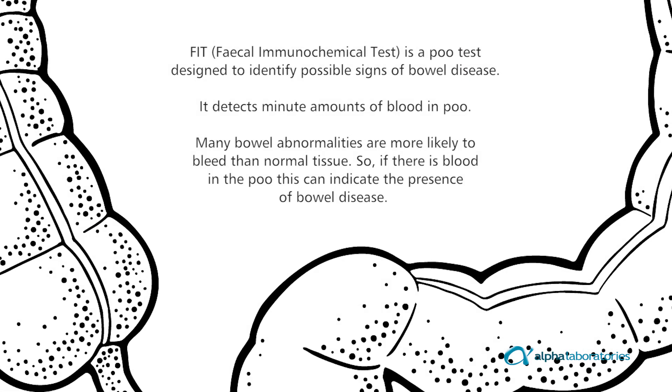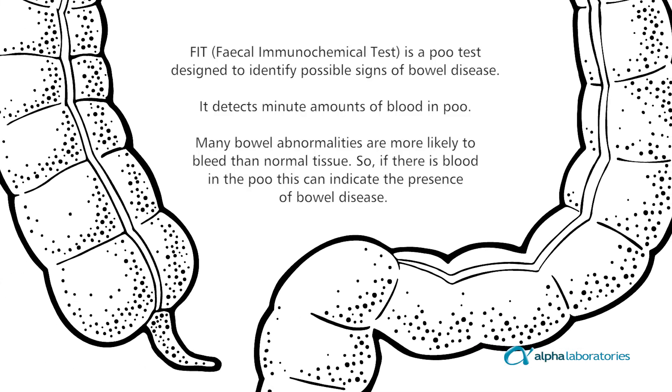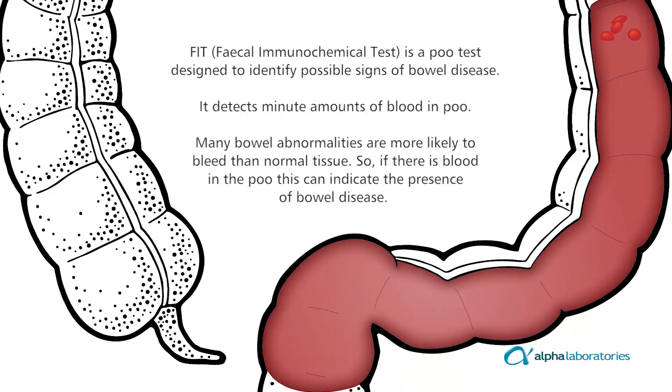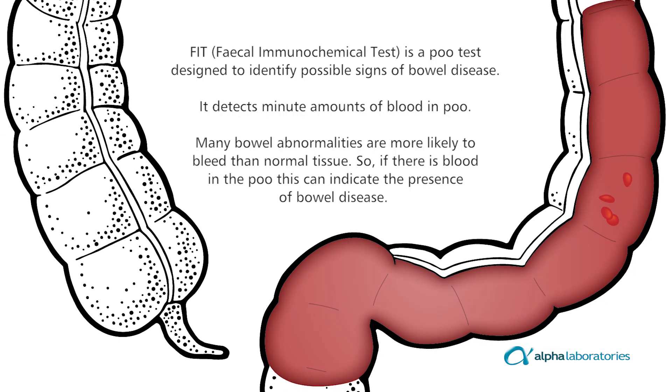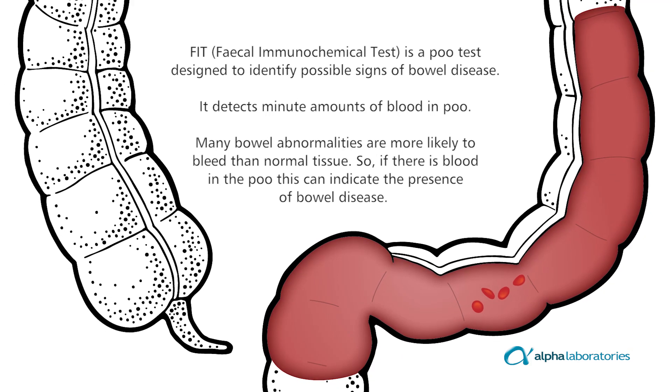FIT, Fecal Immunochemical Test, is a poo test designed to identify possible signs of bowel disease. It detects minute amounts of blood in poo. Many bowel abnormalities are more likely to bleed than normal tissue, so if there is blood in the poo this can indicate the presence of bowel disease.